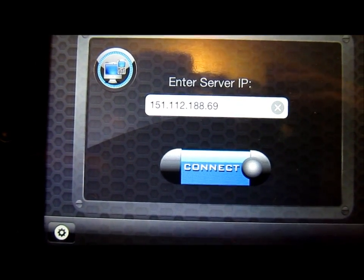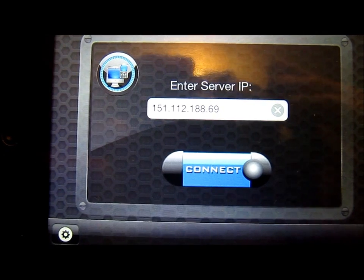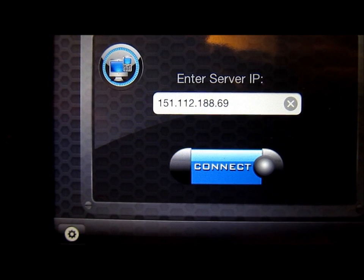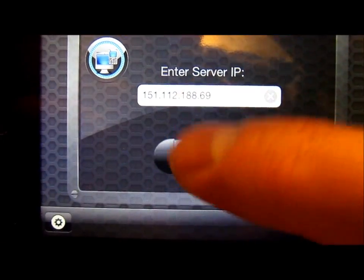IT support — reviewing their desktop remotely through this. Here's where you enter the server IP. Once you install the Wi-Fi Chima program onto the computer you'll be using it with, it'll give you a server IP. I'll go ahead and hit connect.